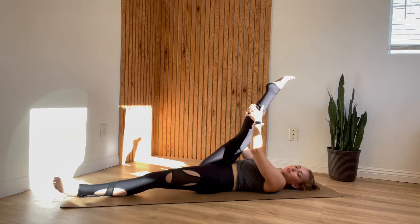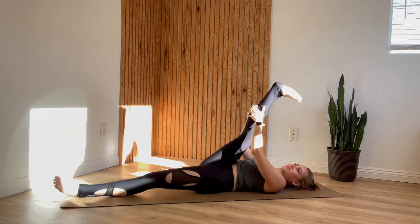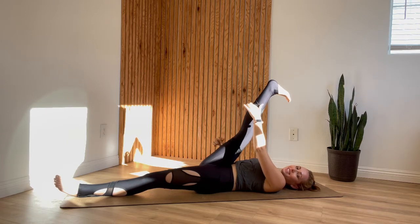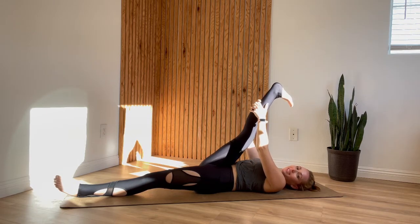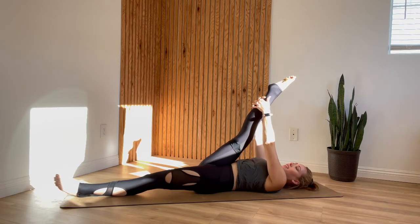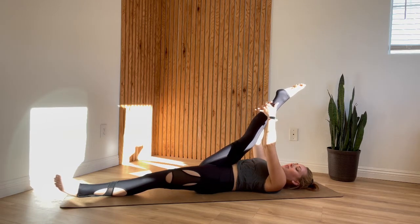Circle the ankle a couple times to the right and a couple times to the left. Then flex and point the toes a few times — this will help stretch different muscles and access different areas of the back of your leg. Go ahead and keep your toes pointed, grab onto your leg, take an inhale, and as you exhale give your leg a gentle pull back. Not forcing.